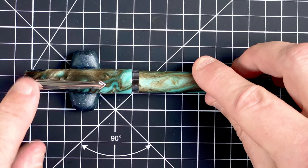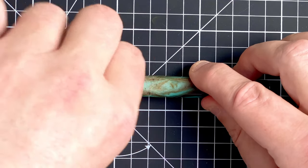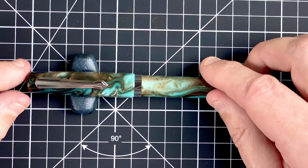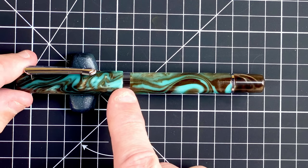Let's carry on looking down the cap. So we've got a silver coloured clip. Now that isn't a band — that's actually straight into the cap. The clip is fairly springy, fairly easy to bring up. So we're coming down the cap, again gorgeous colour.